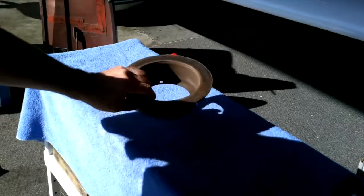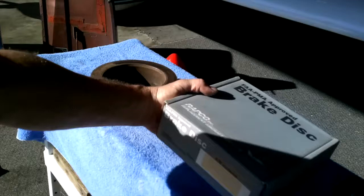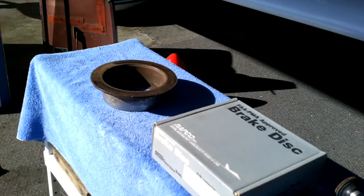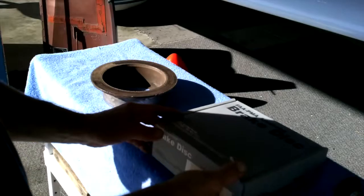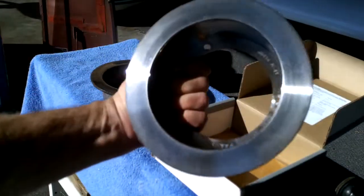Another alternative: if yours are really bad and pitted like this one, RAPCO is now making a PMA Cleveland brake disc. These are the RA164-02000s, and they're a brand new brake disc — nothing much more shiny than that.